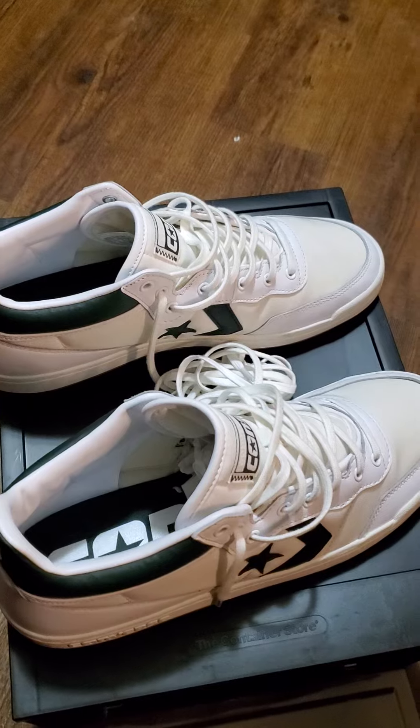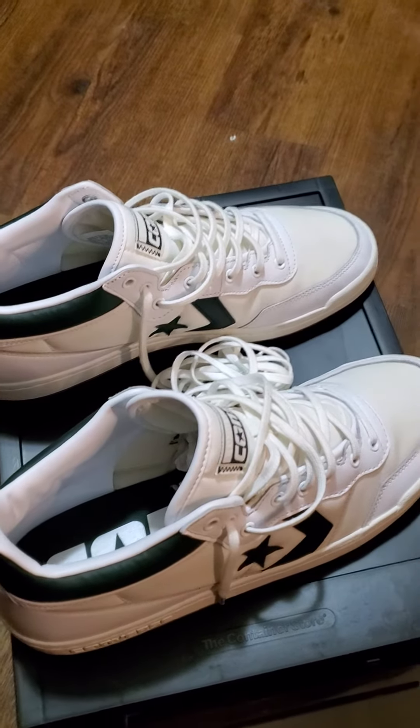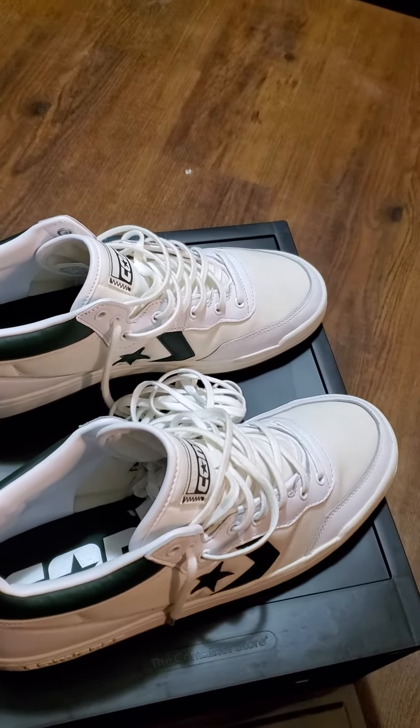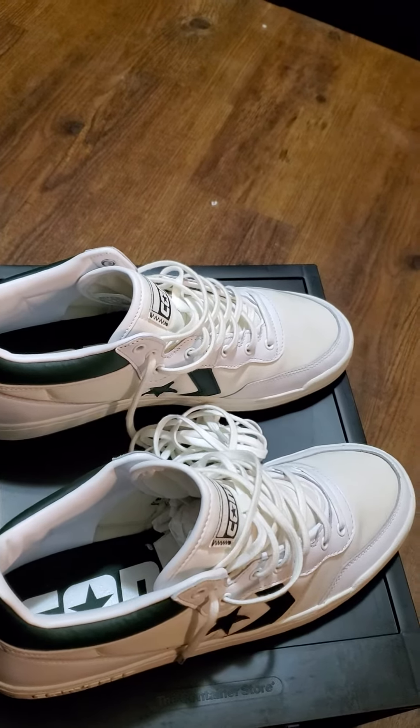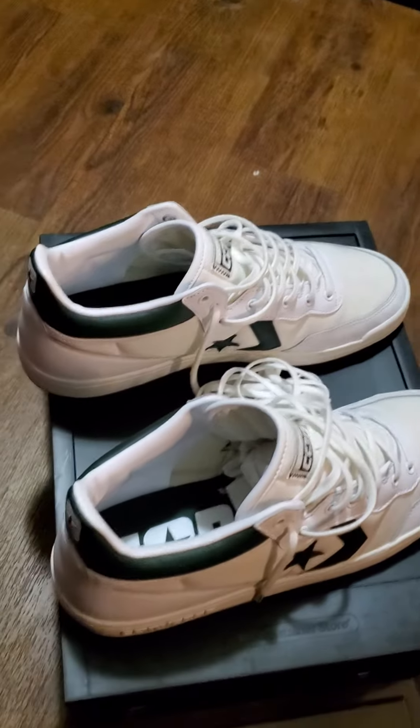These joints right here, you know, if you want to be balling, they have a good balling shoe. Remember, Converse was the first balling shoe, then it was Adidas, then came Nike. Just for you history buffs out there.